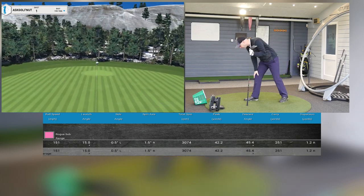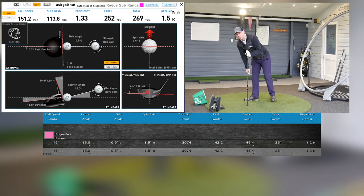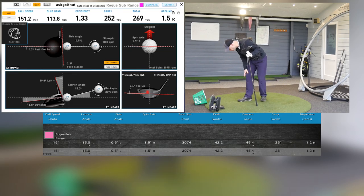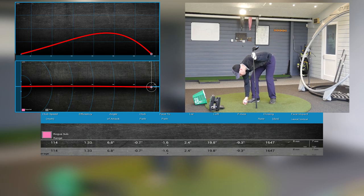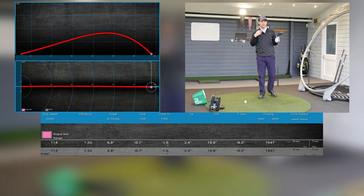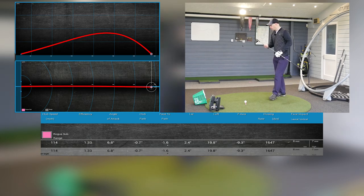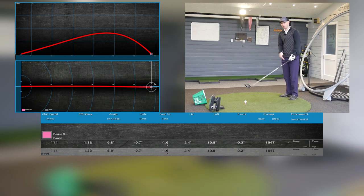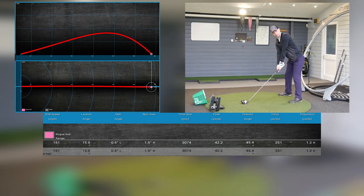Good shot — that feels lovely. 151 ball speed, 15 degrees of launch, 3,074 spin — it'll spin more with a range ball — 251 carry. Now I said I'm not a great fan of carbon composite heads because of the dead sound. I play a titanium-based driver and like the loud crack. That was carbon-like, but it had a little bit of extra acoustics which I quite liked. Whether it's because of the transformer bits at the bottom I don't know, but it made a difference to the sound mix.